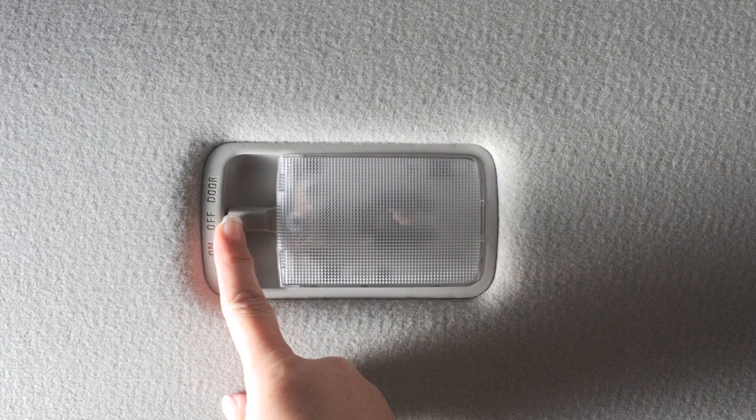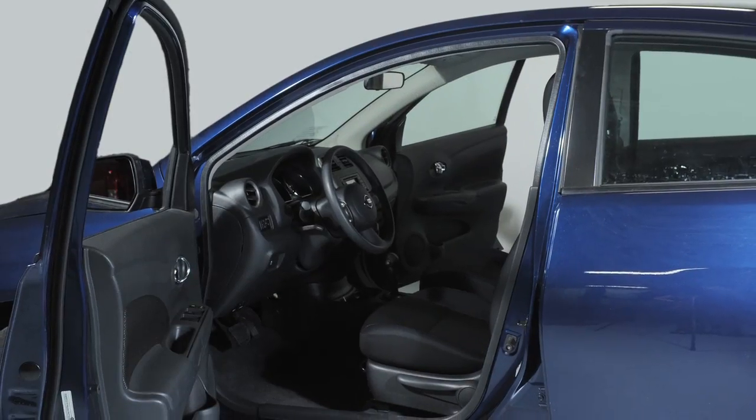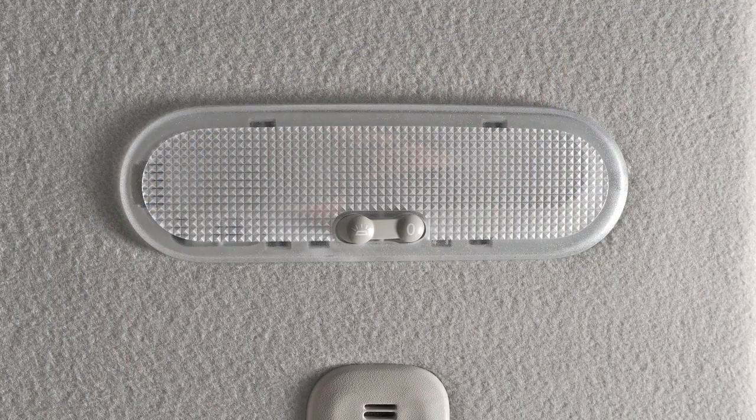In the off position, the light will not illuminate regardless of door position. Your vehicle may be equipped with map lights.